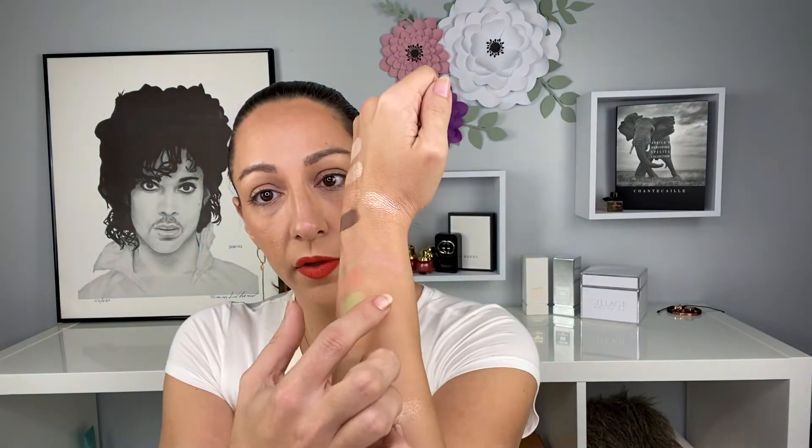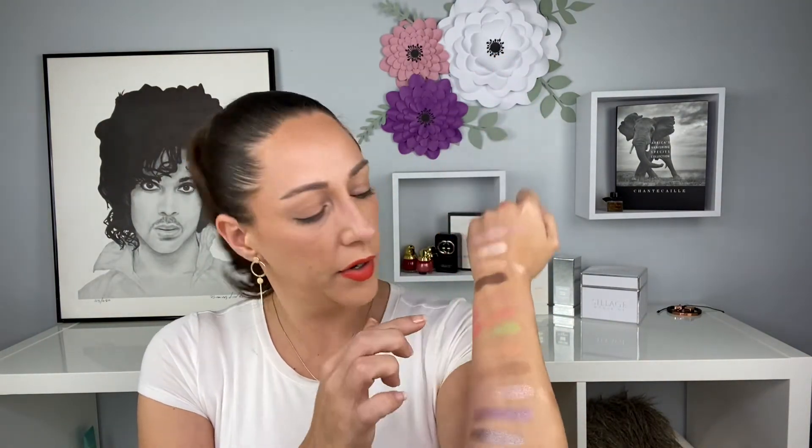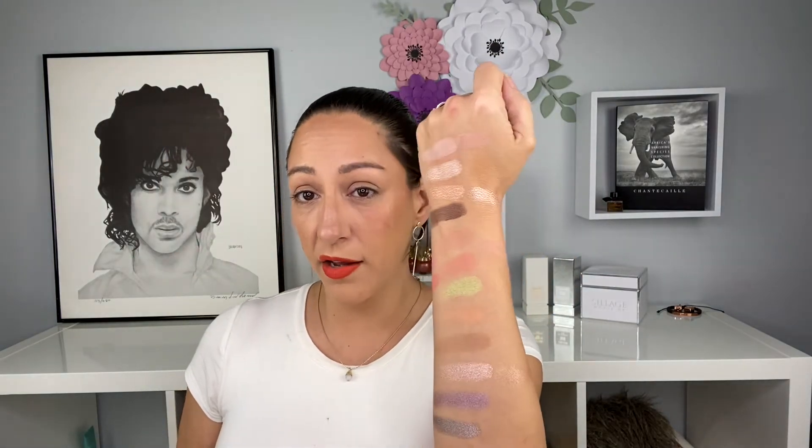Next comparing the peach shade 'Georgia' from Two Faced — it's way too light. You can barely see it, so I'll compare it to the lightest shade in the Viseart palette; the Two Faced shade is still darker. Then comparing 'Just Peachy' and 'Candid Peach' — Candid Peach is a close one but it's darker, and both Two Faced shades are shimmery where these are matte. In reality it's not a dupe, and the green and purple are definitely not.